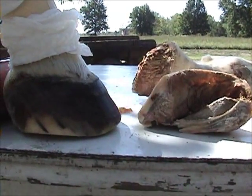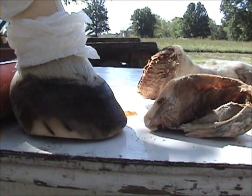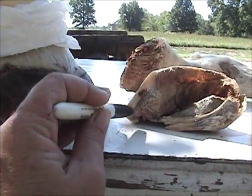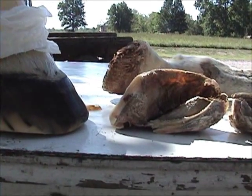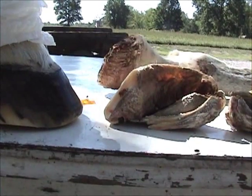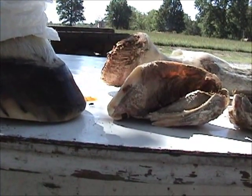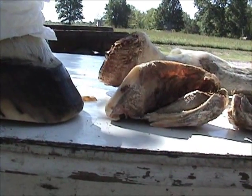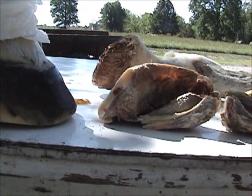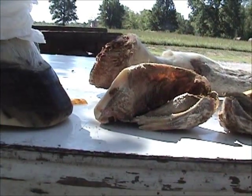This mare's problem was not due to the laminitis or founder she got at the end. Her problem was due to the fact that over time through ignorance, her foot was allowed to get this way. Even though the owner has something to do with it, who do we depend on to tell us what's going on with these feet? This woman loved this horse — nicest folks you'd ever want to meet. She had no idea what was going on with this horse till it was too late. It was the farrier's job to inform her as to what was going on.